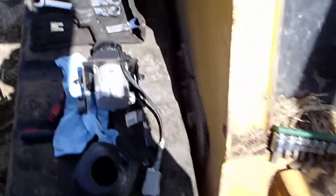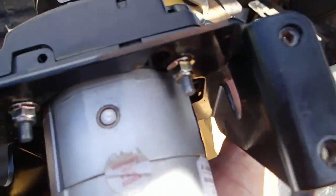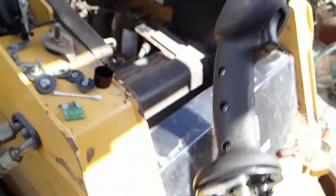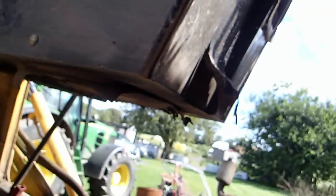The next thing to deal with is this handle. What I'm going to do is cheat a little bit — I'm going to put the handle back in. It takes three bolts; they go up there. Hopefully I've got everything I need. I'm going to put all three bolts on and get the handle back on.